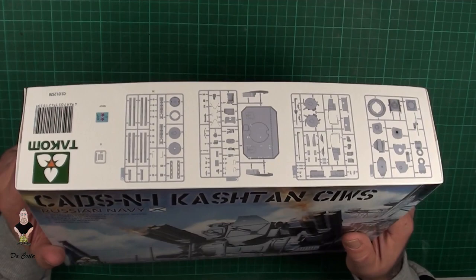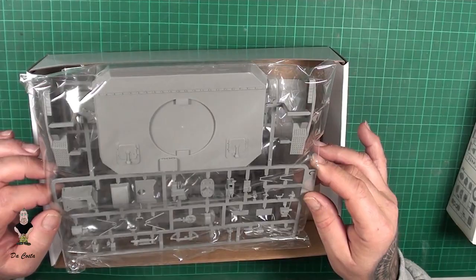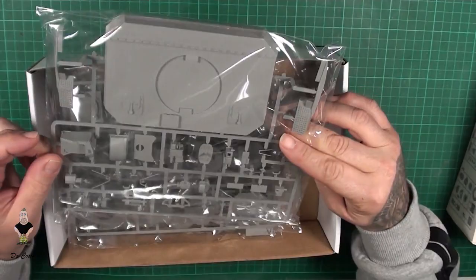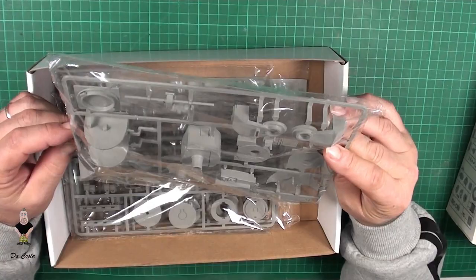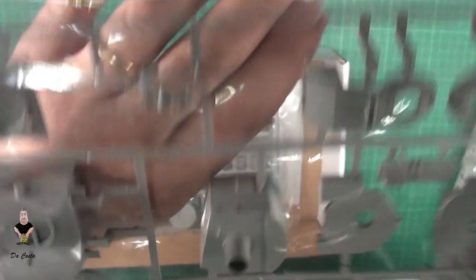So we got here on this side the sprue — it goes on this — but let's open and see how big it is. For guys who would like to make some things from the Navy, this is 1:35 and it looks really good. All right, nice — this is really awesome.